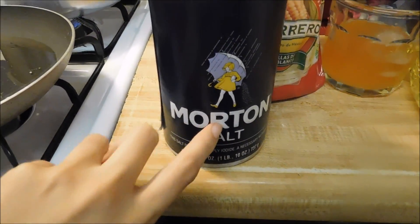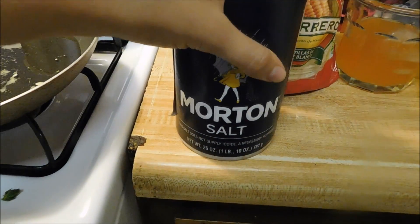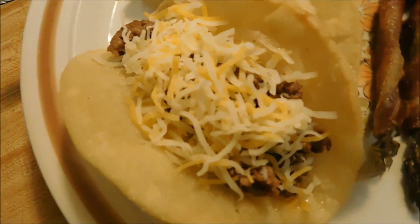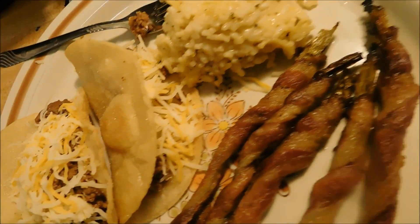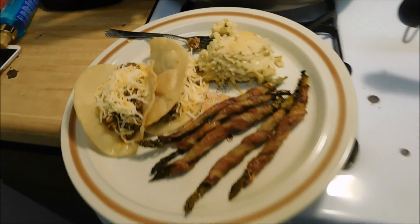And then I sprinkle some of this. Again, you guys, I don't have a salt shaker — I've yet to find one that I like for salt and pepper. Alright, you guys, this is the final product. Just some cheese, no lettuce or tomatoes, nothing really fancy. My asparagus, the rice. Hope y'all enjoy!